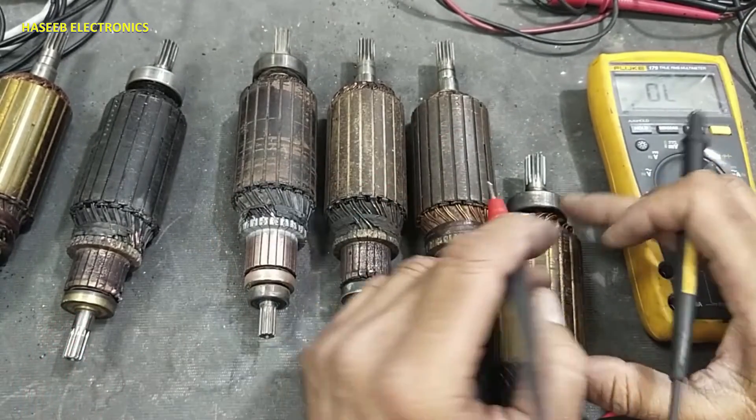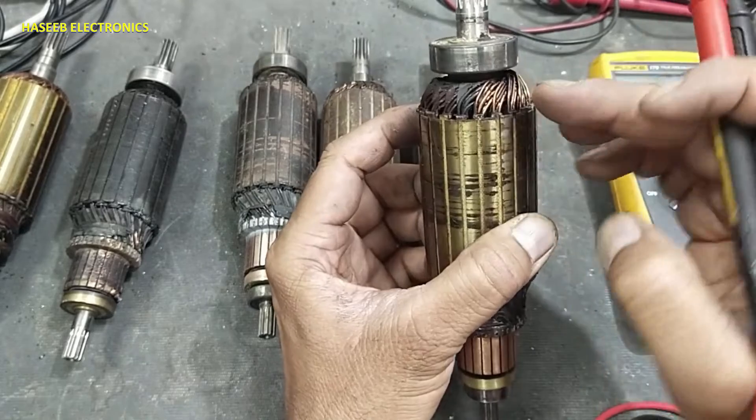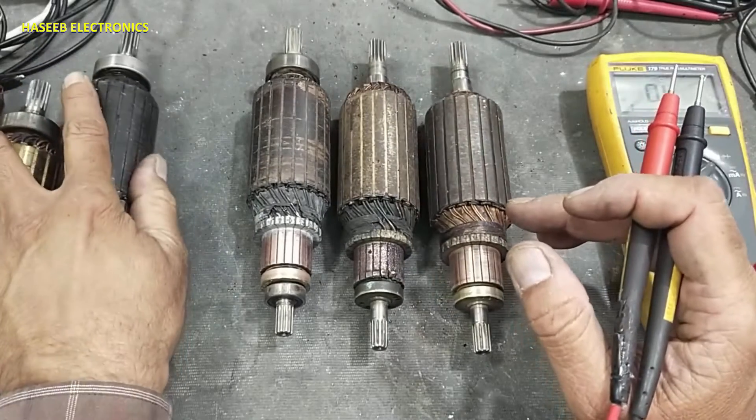The insulation between the U-block and the core is also damaged, so the wire is touching the chassis. This armature needs rewinding. Its commutator block is good, but its winding and insulation need to be replaced.